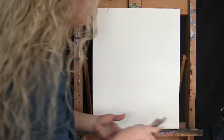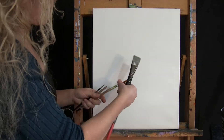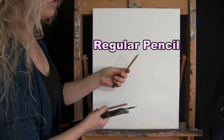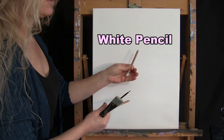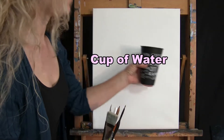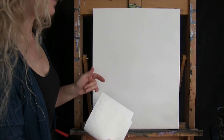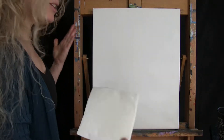For brushes, I'm going to be using a number 24 flat brush, a number 12 round brush, and a number 0 round brush. I'll also have a regular number 2 pencil and a white pencil, which you could substitute with a piece of white chalk. You'll need a cup of water for washing brushes and a paper towel for drying them. I'll upload a picture of the final painting in the description below that you can print and use as a personal reference.